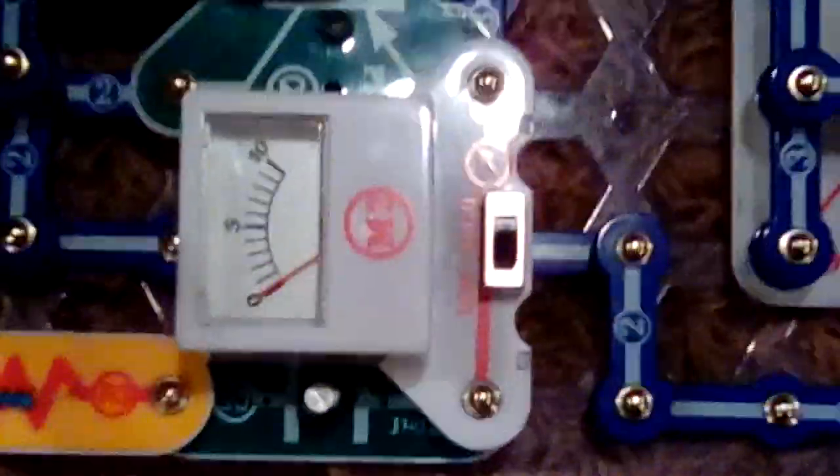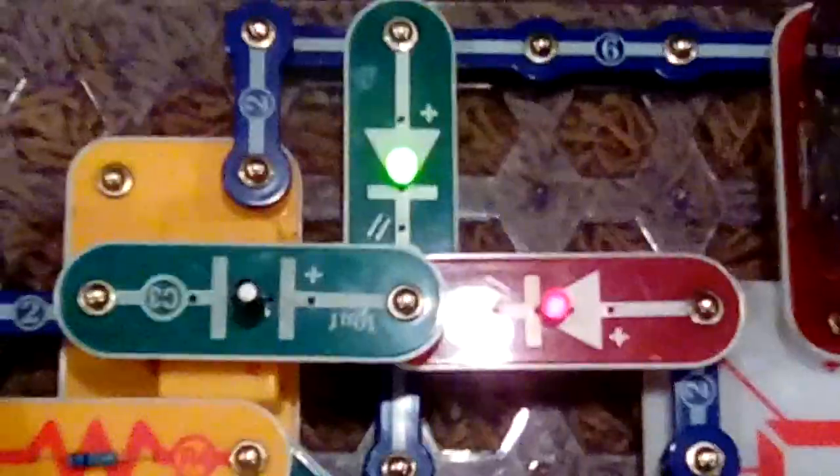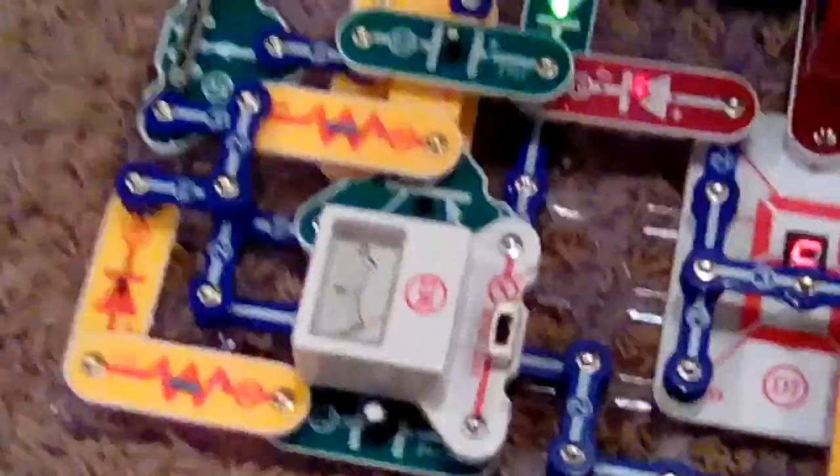And when you move this little knob, it adjusts the noise level and the brightness of this red light. I hope you guys enjoyed this project and stay tuned for more Snap Circuits. Bye-bye!